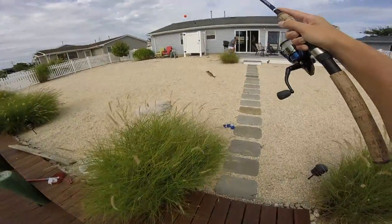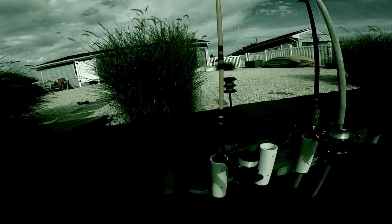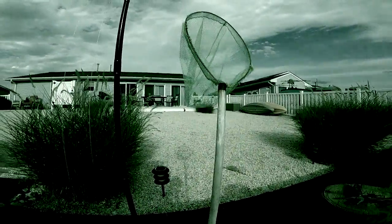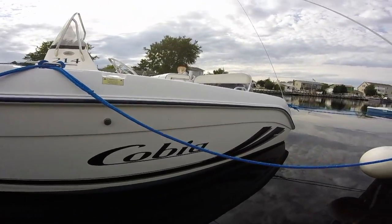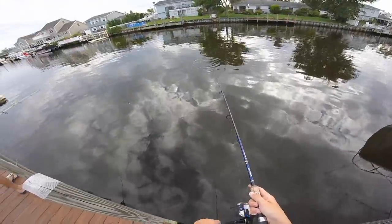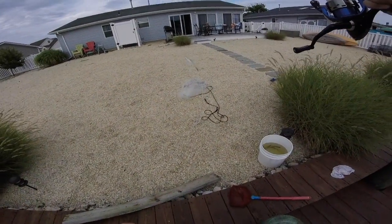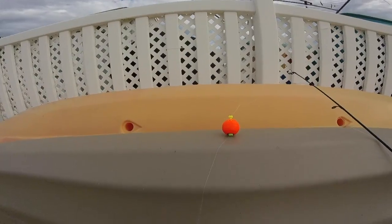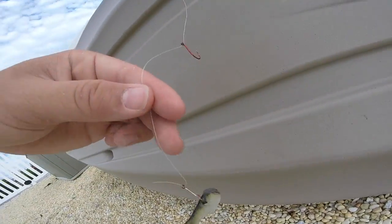I snagged him — I snagged this snapper guys. That was literally three seconds! So all I'm using is a rig with a foot between hooks — the first hook goes into the nose of the fish, and then all the way down the second hook goes into the back tail. That's what happens when you don't set the hook — you just snag the whole fish.